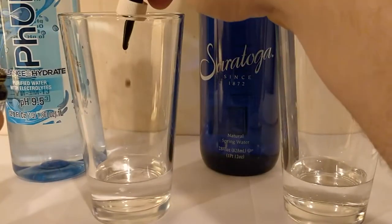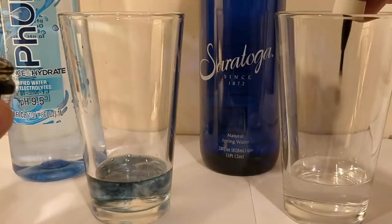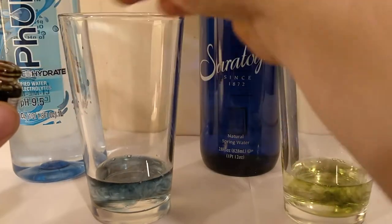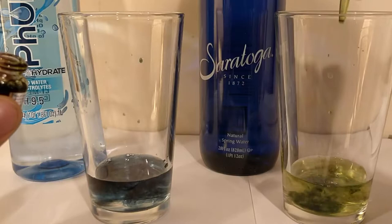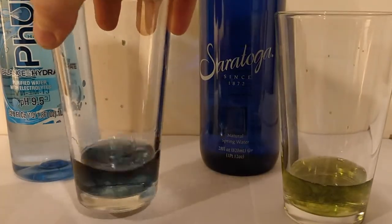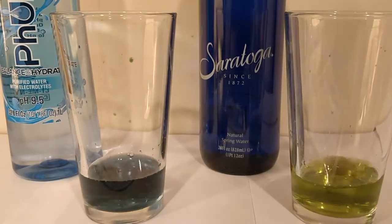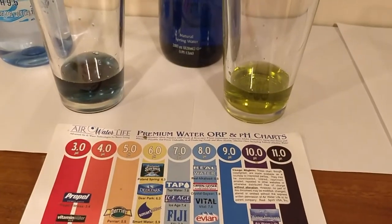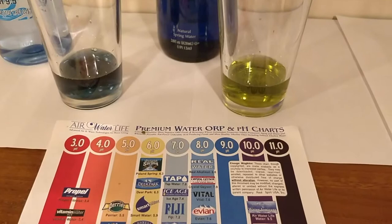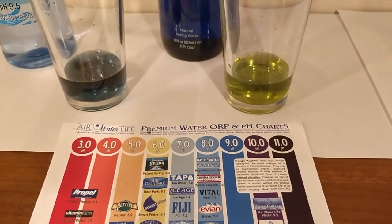I'm going to drop this solution in there and we're going to see what the pH level is. I need to let you guys know I am colorblind, so I'm going to leave it up to you guys to decide what color you think it is. Here's a chart showing the levels. I am colorblind, but this one does look more acidic than this one. What do you guys think the levels are?